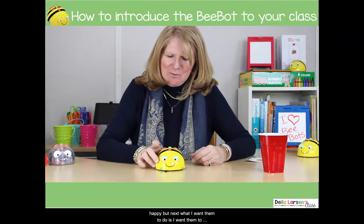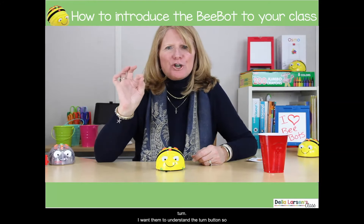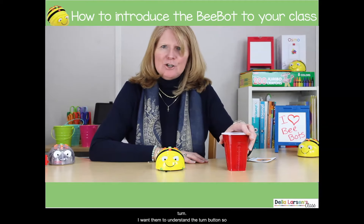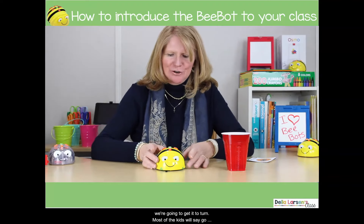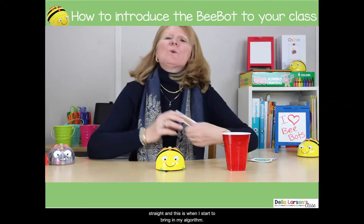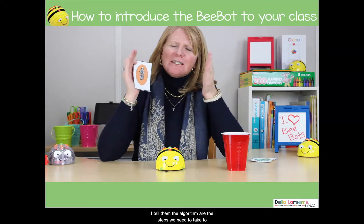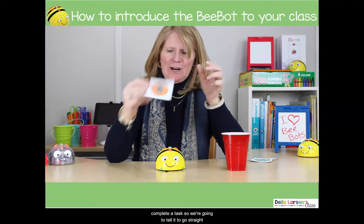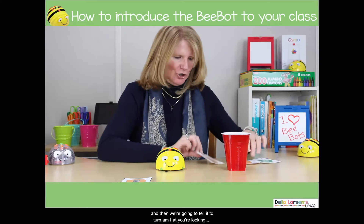Next, I want them to understand the turn button. I put the cup over at about a 90-degree angle and say, 'Let's get it to turn — how do you suppose we're gonna do that?' Most of the kids will say go straight, and this is when I start to bring in the algorithm. I tell them the algorithm is the steps we need to take to complete a task. So we're gonna tell it to go straight, and then we're gonna tell it to turn.